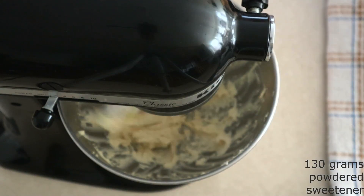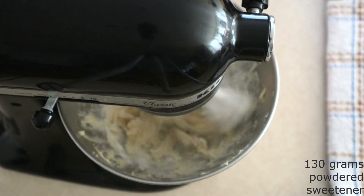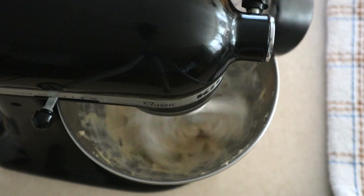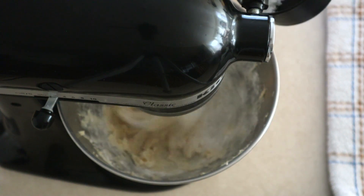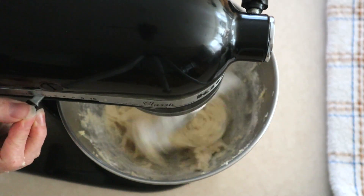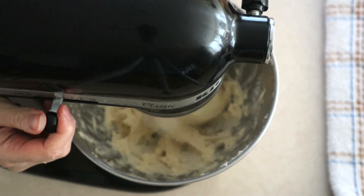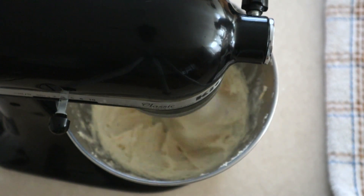Turn the mixer on low and gradually add in about 130 grams or around 1 cup of the powdered sweetener of your choice. I'm using powdered monk fruit allulose blend, but you can use whatever powdered sweetener you want. Make sure you add it in small amounts and let it beat in as you add it, stopping to scrape down the sides as needed. Once the sweetener is fully added, scrape down the sides, push everything to the center, and beat on medium for another 30 seconds until everything is fully combined and completely smooth. Then set that aside for just a minute.